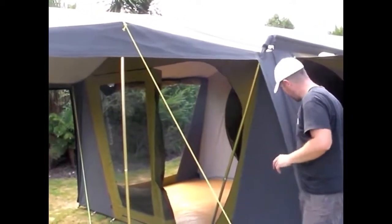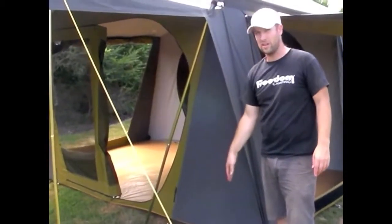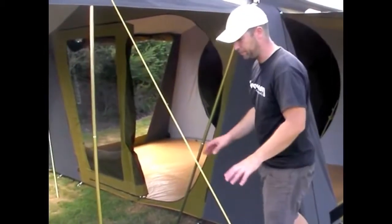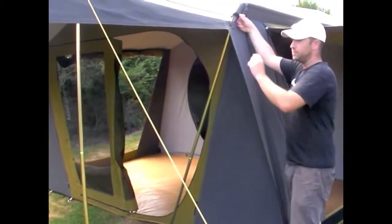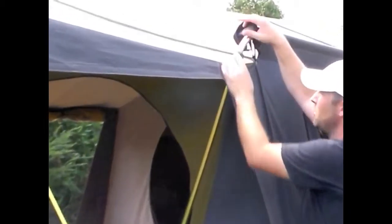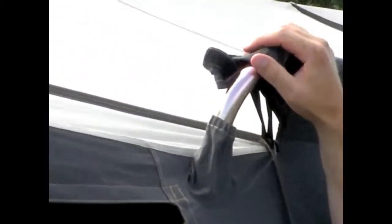This also means that runoff comes down and runs outside the tent rather than running down your window or inside when the sun is on. Finally, we have these pole sock covers and this stops water running down the pole into your awning area, which blocks off that side.